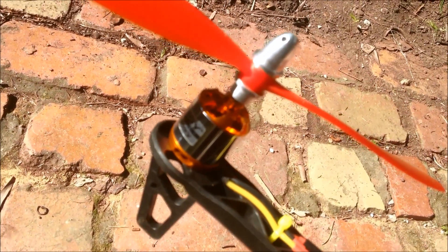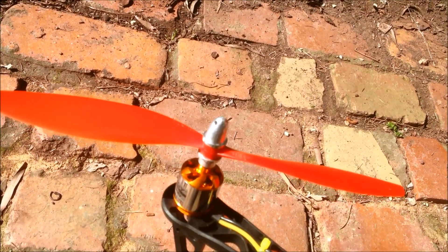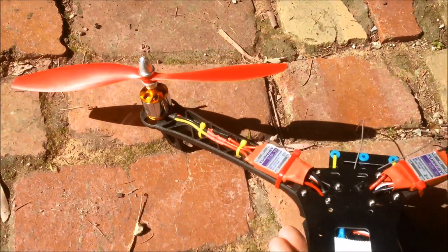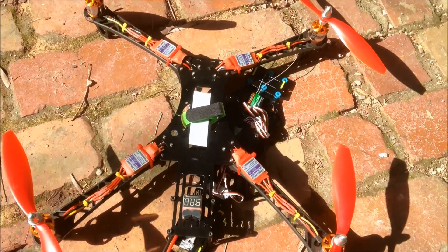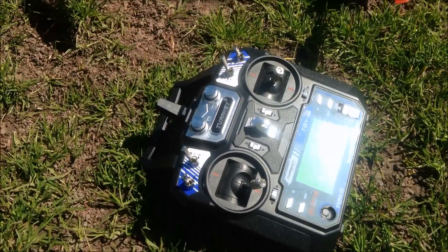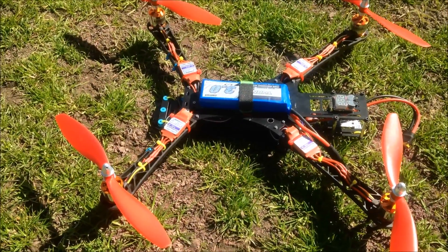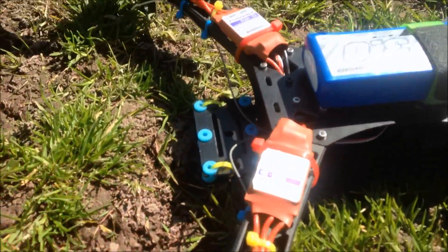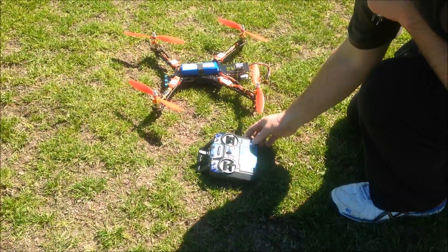2836 motors, 1047 or 1045 props. Anyway, we'll put it back together and give it a fly. Turnagy TGY i6, Alien 500 quad — and a dog.